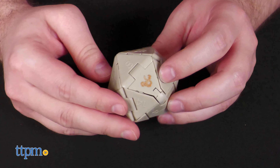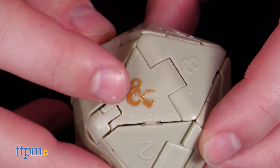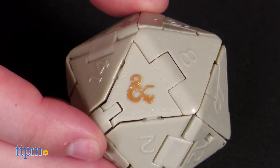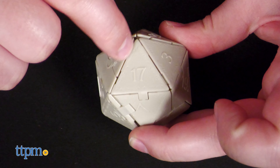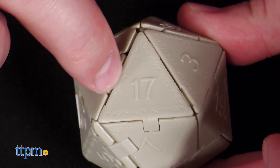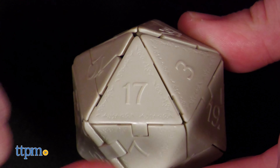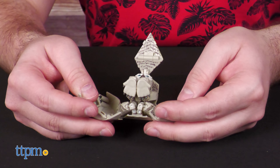Out of box, the Diceling comes in its unassuming dice form. The numbers are clearly molded on each side, but only the 20 — or rather the D&D ampersand — is painted in a nice, lustrous gold. The trim detail is a very appreciated level of detail too. I feel like they didn't have to add that, yet they did.